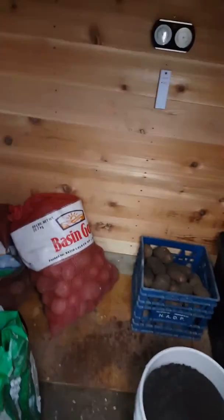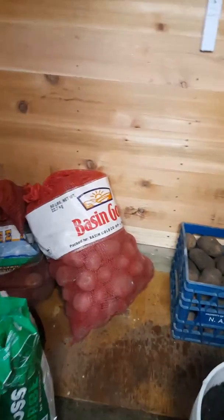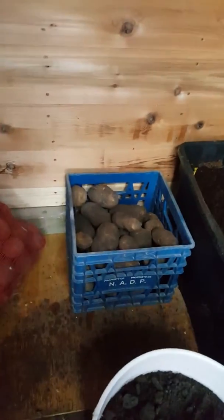I have some sacks of potatoes and potatoes in a bin, some carrots in peat moss. Looks like they're starting to sprout.